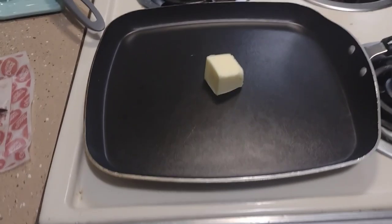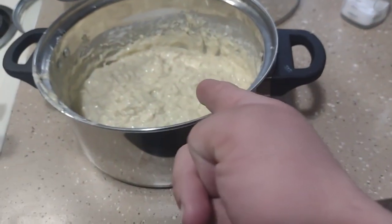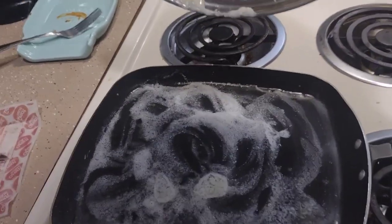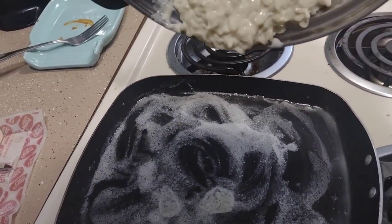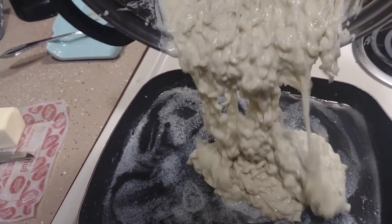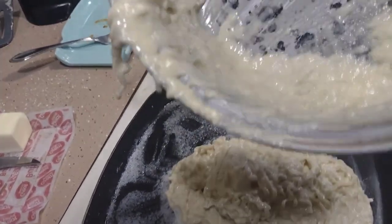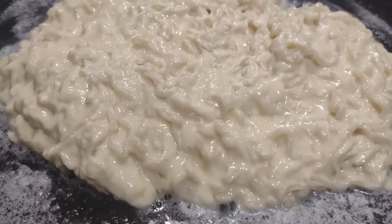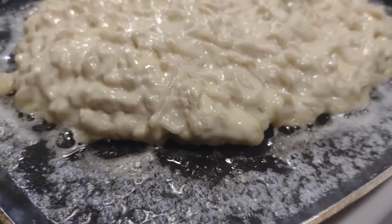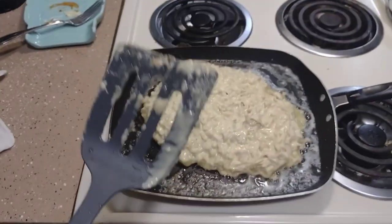Alright, go ahead and melt the butter. Alright, now that the butter is melted, go ahead and add the contents. Go ahead and give it a flip.